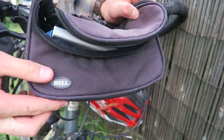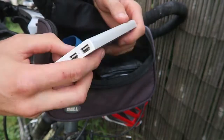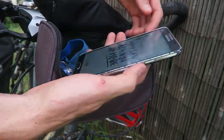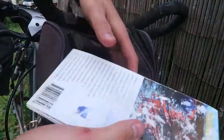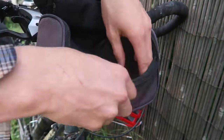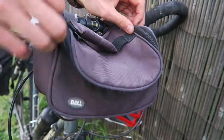Up front I have a handlebar bag, which is for all the small daily-use items - things like snacks, my mobile phone, and so on. The brand is Bell. Inside I have a Sony portable charger, which is great for keeping the phone charged on the go - you get a couple of full charges from it, really good when camping with nowhere to charge. I also have my phone, wallet, headlamp, a Tasmania map, barley sugars as my main snack in Tassie, and spare bike lights.